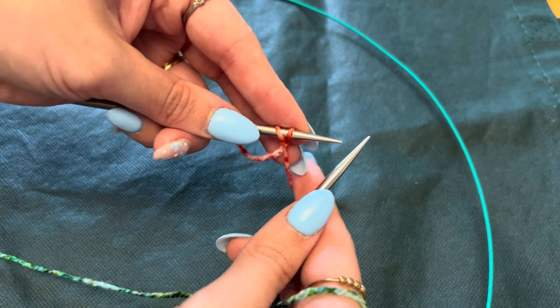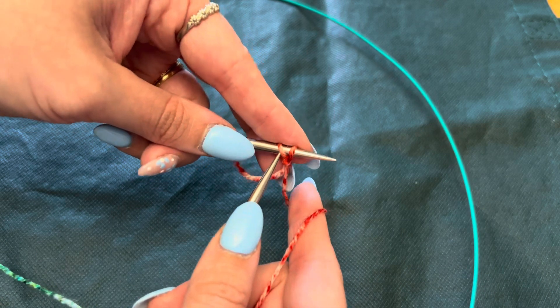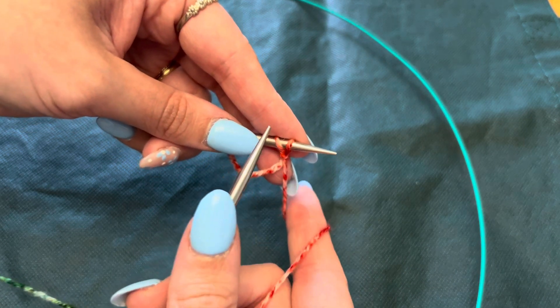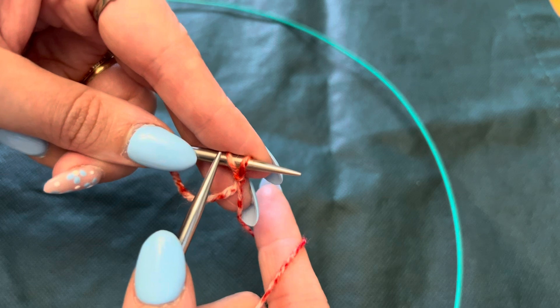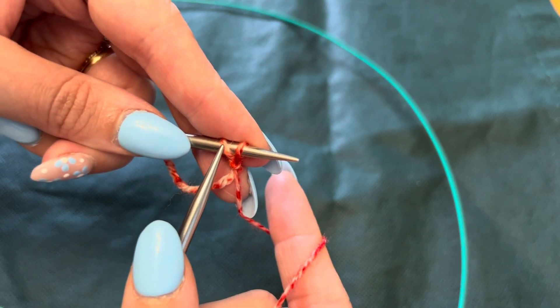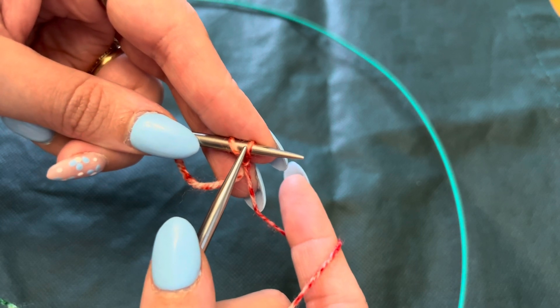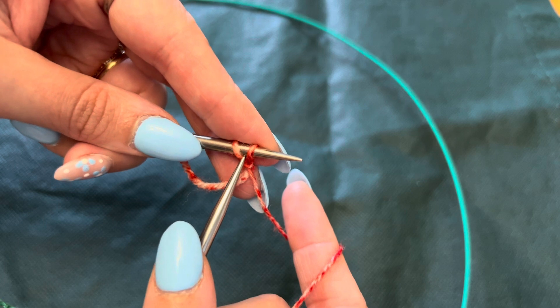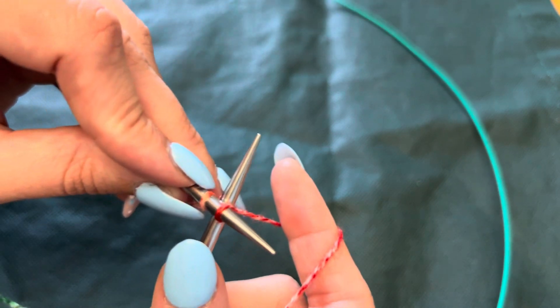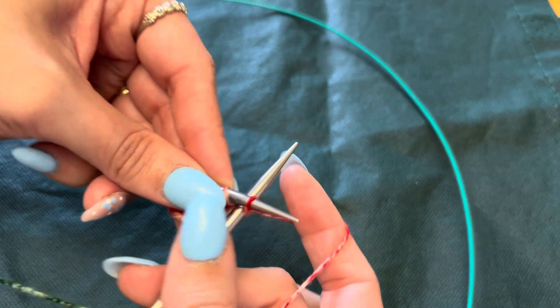Because I didn't have two stitches on — that's how I usually start. Now this is the cable cast on. You're gonna insert your right needle between your slip knot stitch and the stitch you just created. You're gonna go between both of them, underneath the bar. It's hard to tell but you're literally between the two stitches.